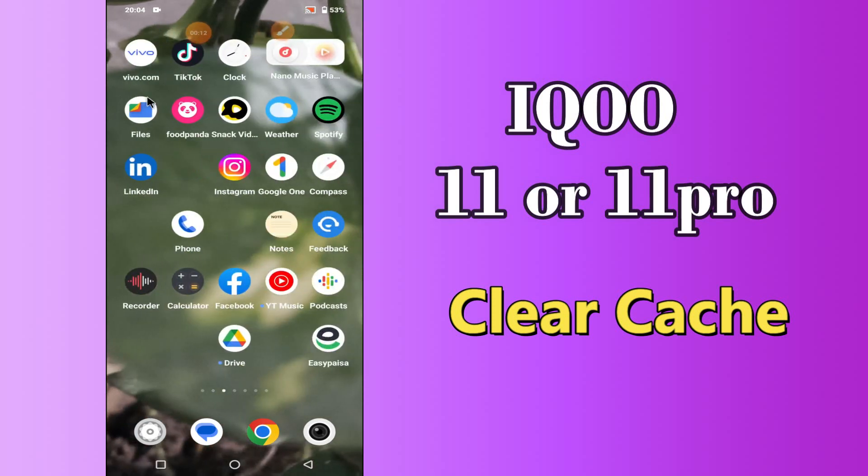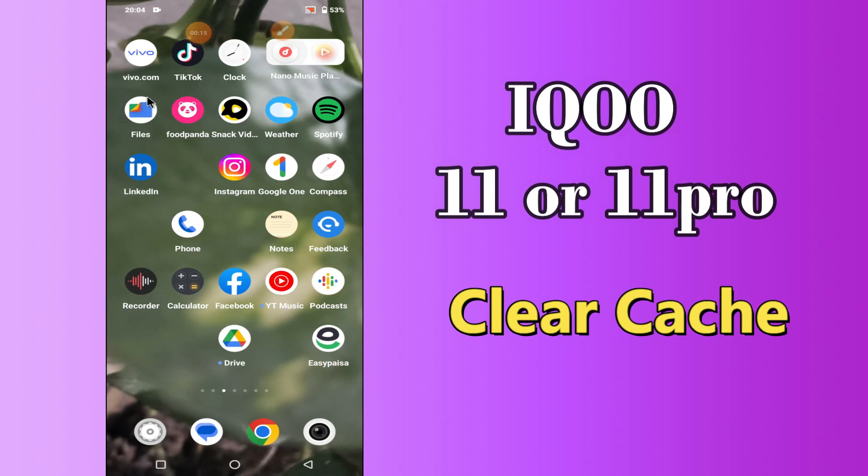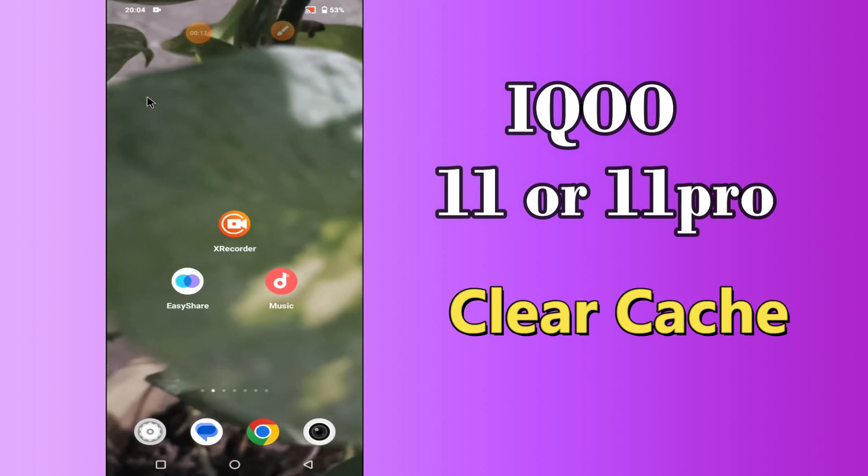Hello everyone, hope you are fine. Welcome to my YouTube channel. In my today's video, I will be telling you how to clear cache in iKU 11 or 11 pro.